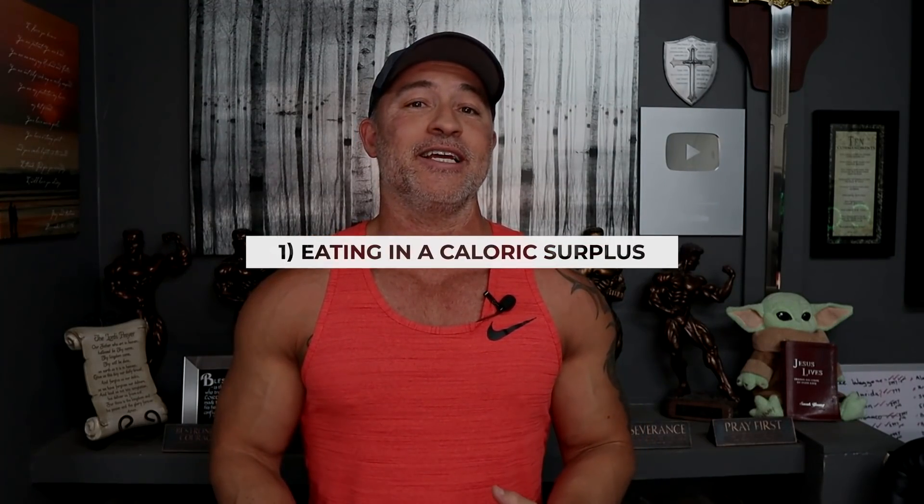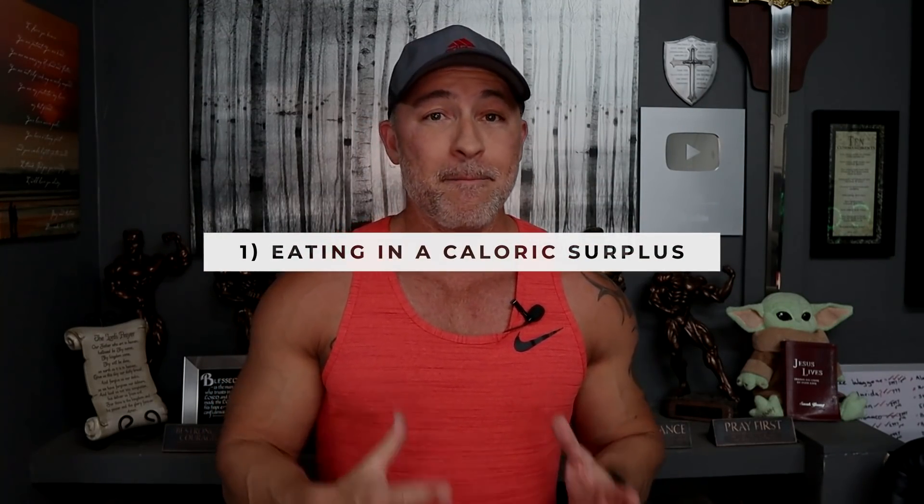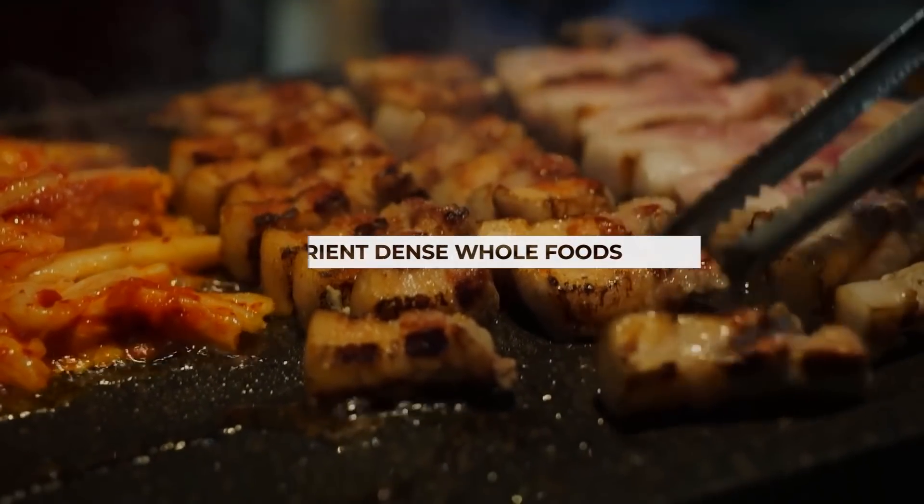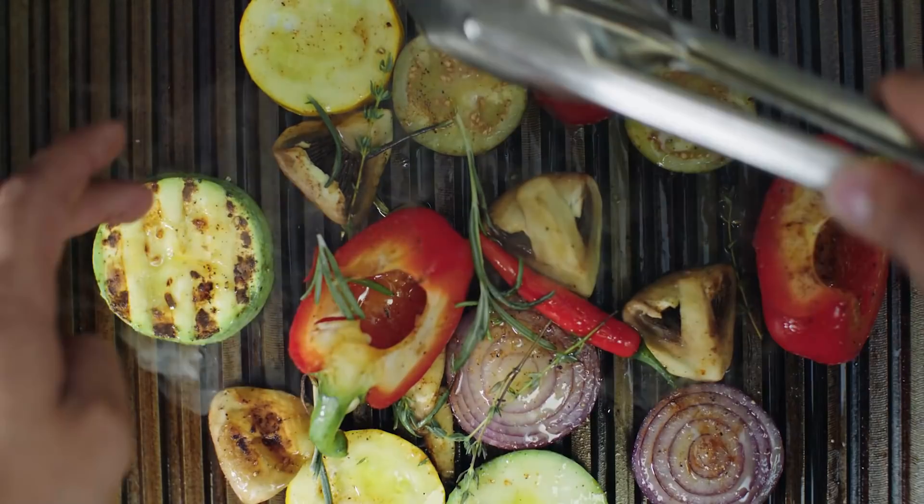The first thing you really want to focus on is making sure you're eating in a caloric surplus — meaning just eat more calories than your body can burn. But that doesn't mean eating crappy food. It means eating quality, whole, nutrient-dense foods. Eliminate all the processed crap, all the fast food stuff. At least 90% of the time, you should be focused on nutrient-dense whole foods. There's still some room for convenience foods, especially when your goal is building more muscle.